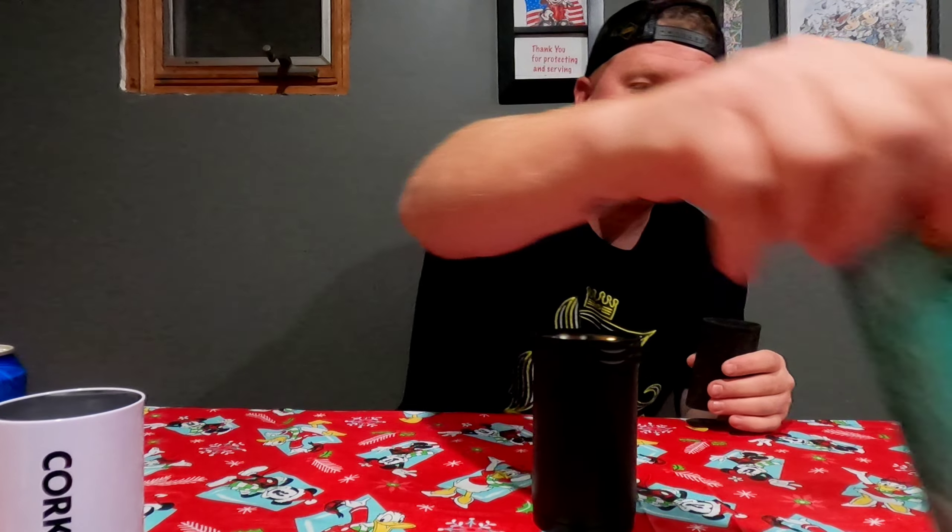If you drink these slim cans — like my wife drinks these things, I'm not a fan — guess what? Boom, still fits in there too. The other day I had a beer, got a little distracted, came back about 20 minutes later, and yeah — beer was still ice cold. It was mint.